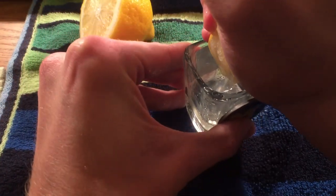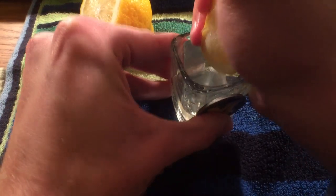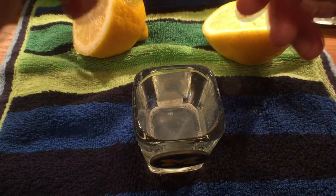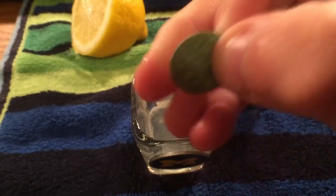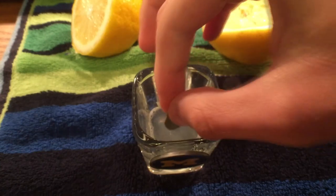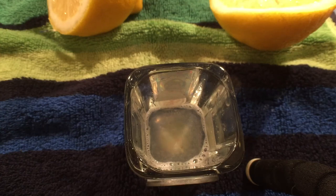Alright, I think we'll just squeeze it a few more times, get all of it in there. And I think that's going to be enough. So now that we have our lemon juice lining the bottom of the cup here, I'm just going to go ahead and grab that crusty old penny — which, as you can see, is very difficult to discern any type of detail on that coin right now. I'm going to go ahead and drop it in there and we'll see what happens. Looks like some of that stuff is coming off already.